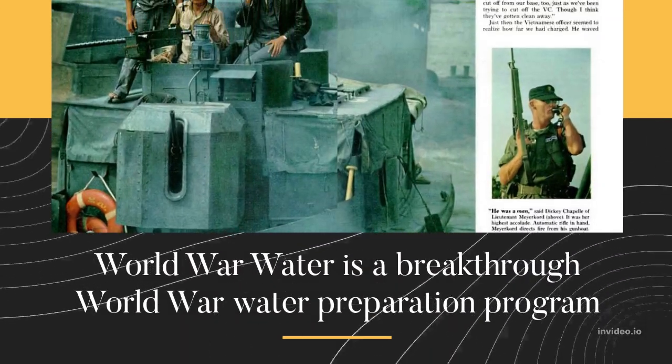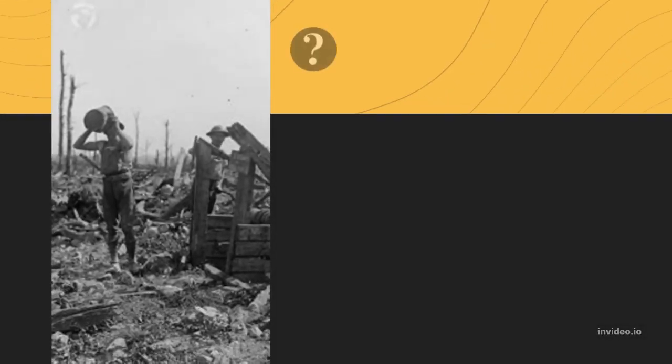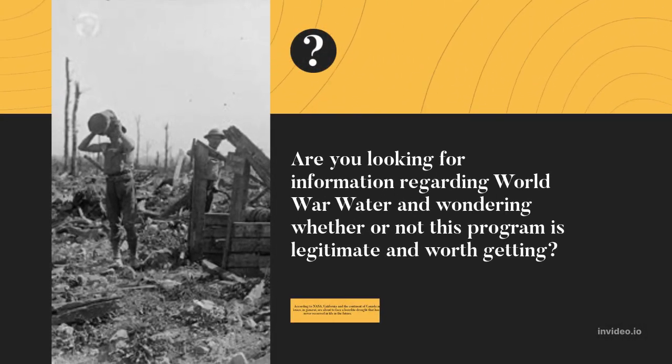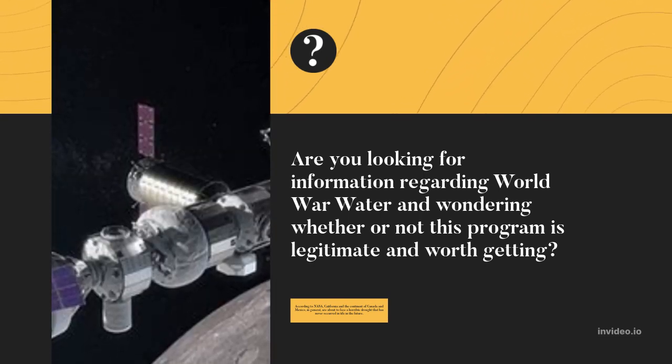World War Water Review. World War Water is a breakthrough World War Water preparation program. Are you looking for information regarding World War Water and wondering whether or not this program is legitimate and worth getting?